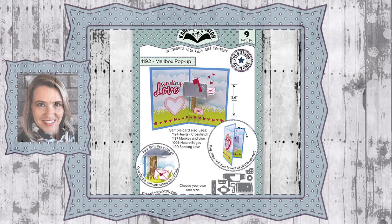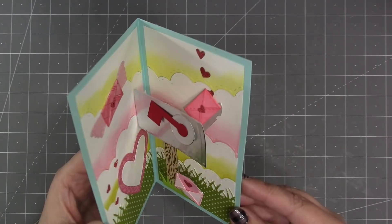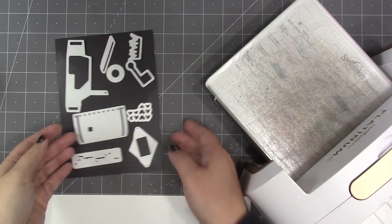Hello, it's Karen Burniston here with an assembly video for one of our die sets. This is die number 1192, the mailbox pop-up, and you can check out all of our die designs at KarenBurniston.com. This is a fun little double spinner design so that the mailbox flag will come up and the door will come down revealing a cute little love note as the card opens.